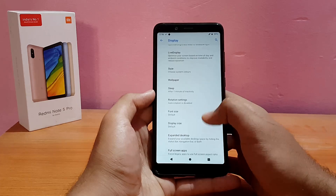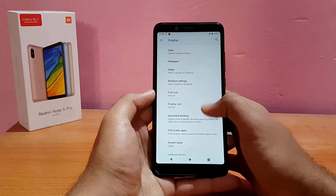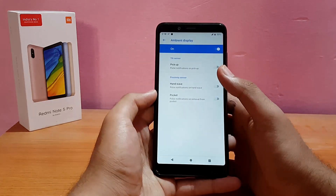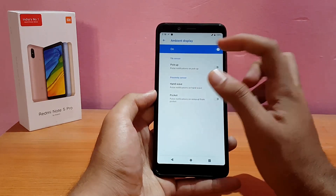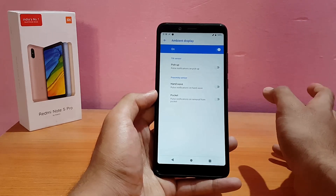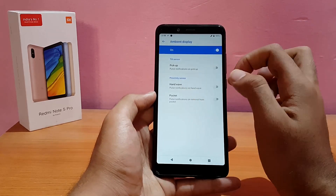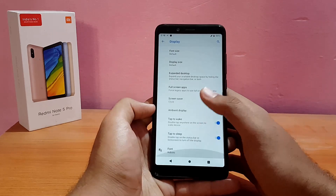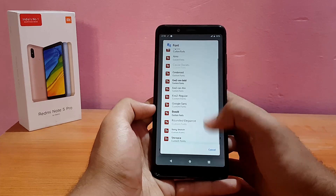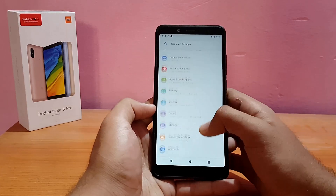There are options for font size and display size. For Ambient Display, there are a couple of gestures available, though the always-on option isn't present here — proximity wake and pocket mode are there. You can also change the font; it's on Roboto by default but you can switch to pretty much anything.